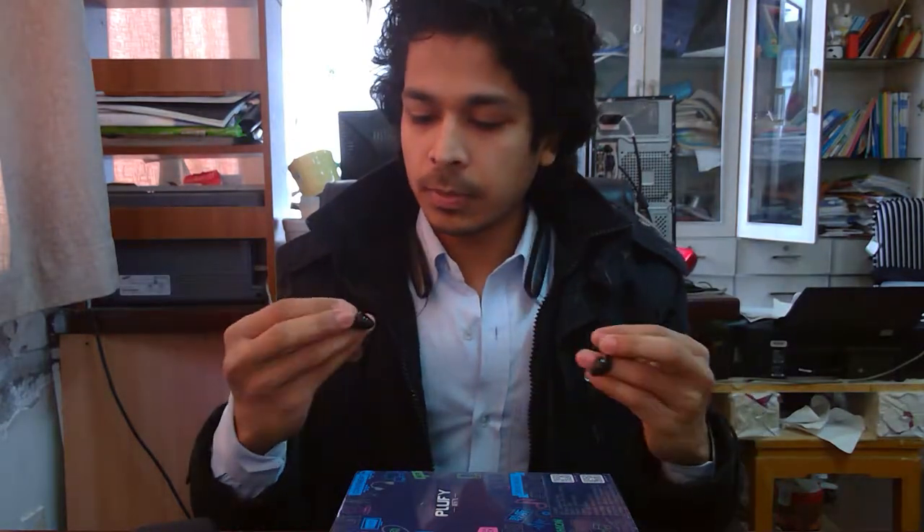Hello, this is my first 3D video and I'm making it in my office, so you can see it's a bit messy back there — try to ignore the background. I've been using this Bluetooth earphone for quite a while now and it's been great — the battery backup, sound quality, it's amazing. So I thought, let's give it a review. This is the earphone, it's called Fluffy, and I bought it in China.